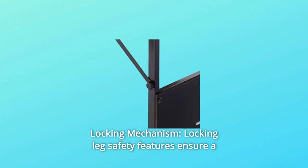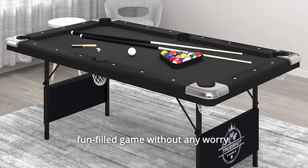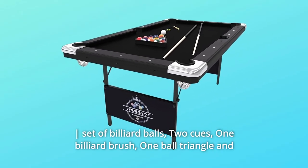Number 4: Locking Mechanism — locking leg safety features ensure a fun-filled game without any worry. Number 5: Your purchase includes one GLD Fat Cat TrueShot pool table of 6 feet, a set of billiard balls, and two cues.